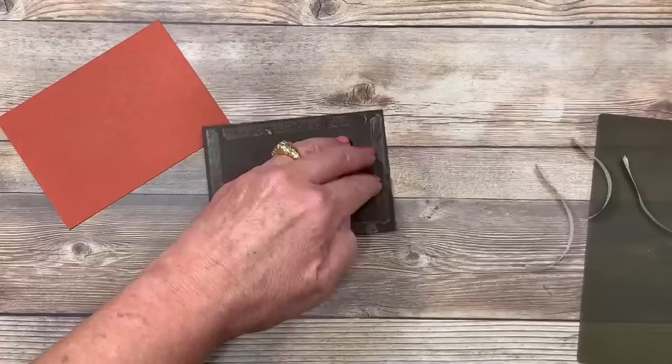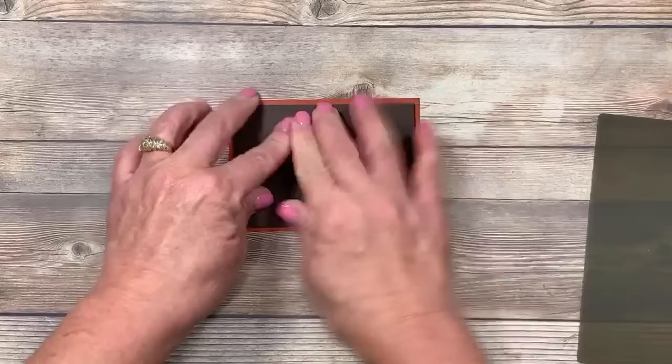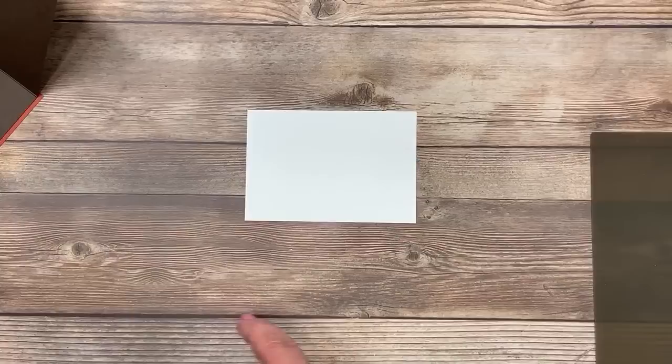Now we've got our tape exposed, and we're going to add this layer — looking to leave a little border all the way around. This is going to open, so we have to decorate it. I've got a piece of Whisper White cardstock to add inside. All the cutting dimensions are going to be in a link in the video description below when we're finished tonight. I'm pulling out my Cajun Craze ink pad — more color coordination — and let's put a greeting inside.